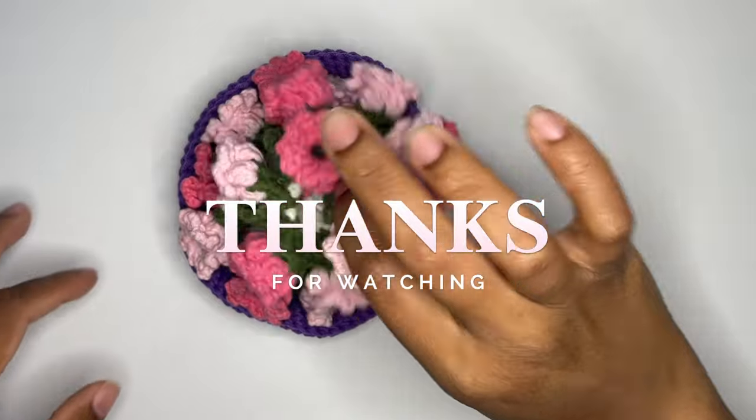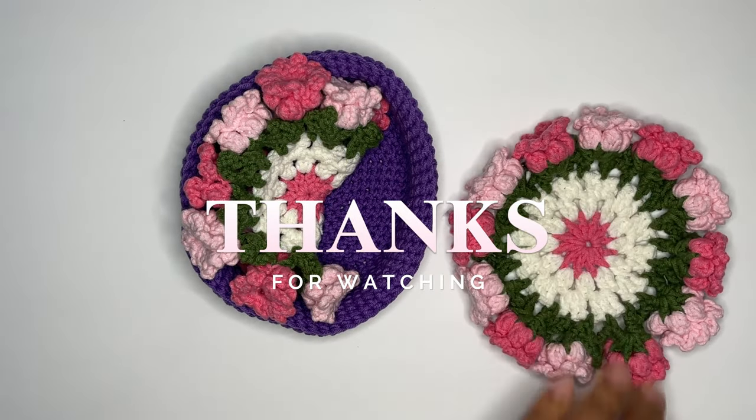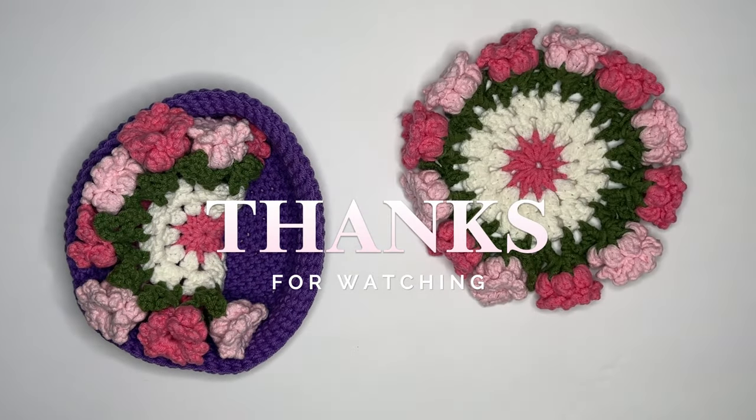Thank you for watching and following along. Be sure to like and subscribe for future videos. You can follow my Instagram, TikTok, and Depop at LaceyMadeIt.